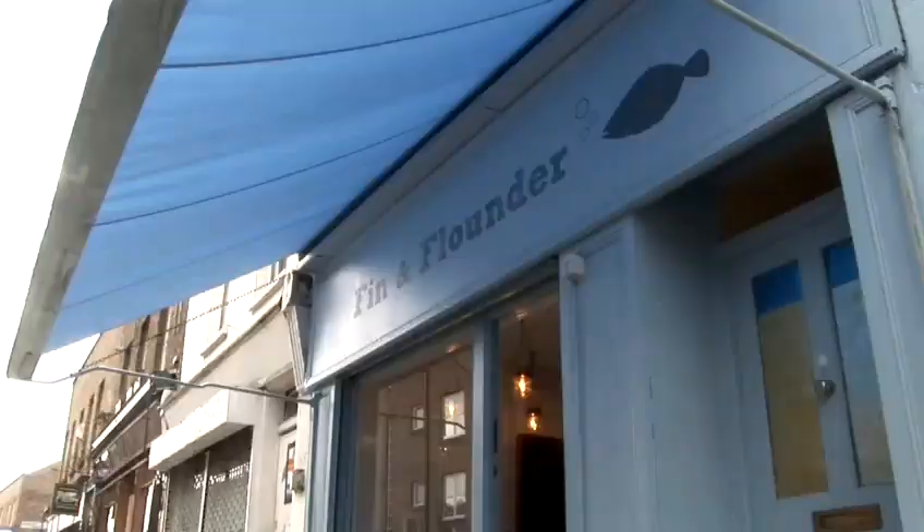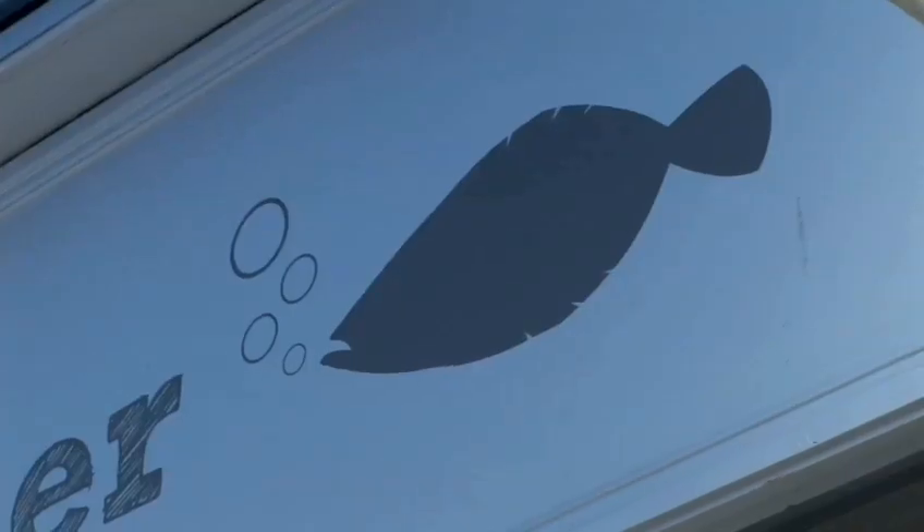Hi, welcome to Broadway Market at Finn and Flandon. I'm here with my colleague Paul. I'm going to show you how to cook and prepare fish and hopefully go through the quality and the produce that we have in this shop as well.